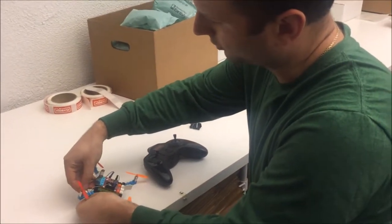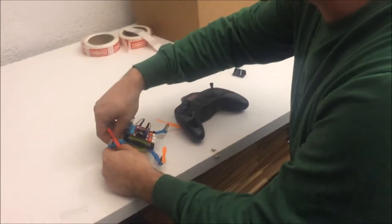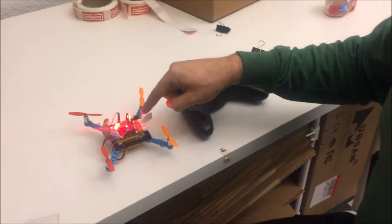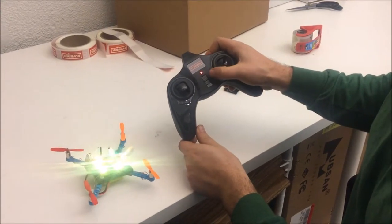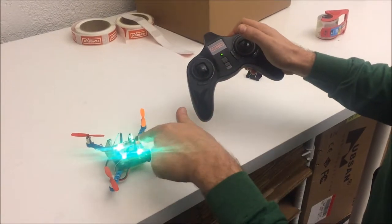We're going to show how to pair the drone with the RC controller and arm it and fly with the RC controller. You'll notice that the receiver board blinks yellow when we turn it on. Make sure that the throttle is all the way down and then turn on the controller. You'll notice that the controller is solid green as well as the receiver.